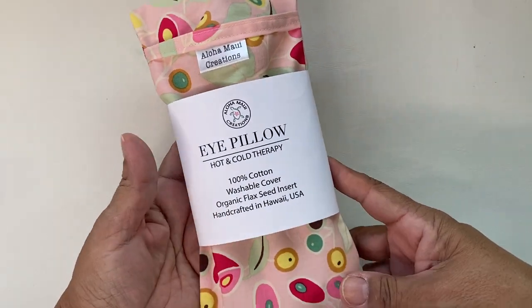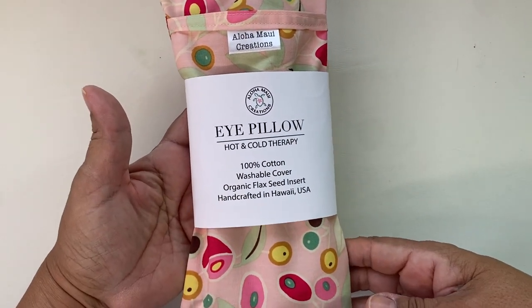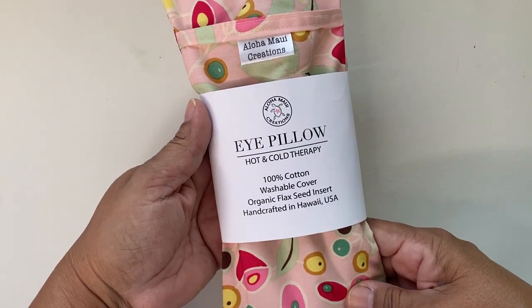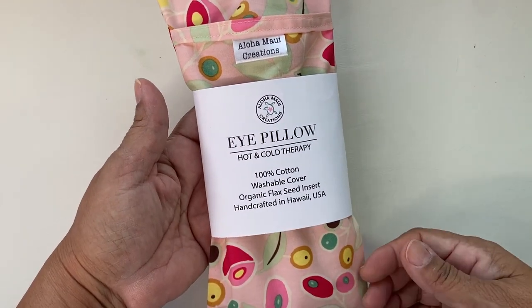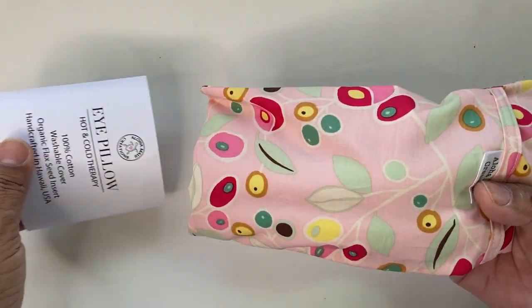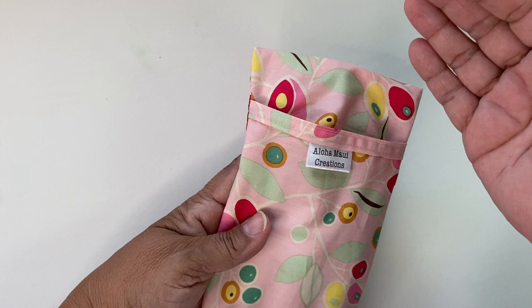Aloha! Today I'm going to be showing you our cotton eye pillow hot and cold therapy washable cover organic flaxseed insert, completely handcrafted in Hawaii, USA. First thing you do is slide off the label, and this is the outer cover.